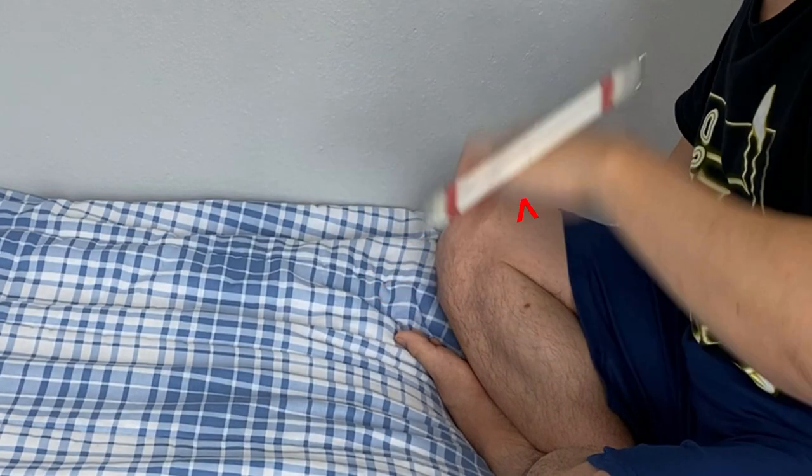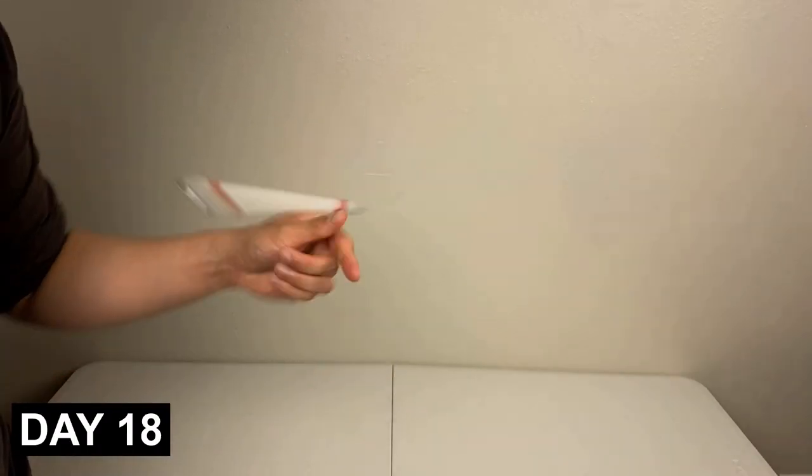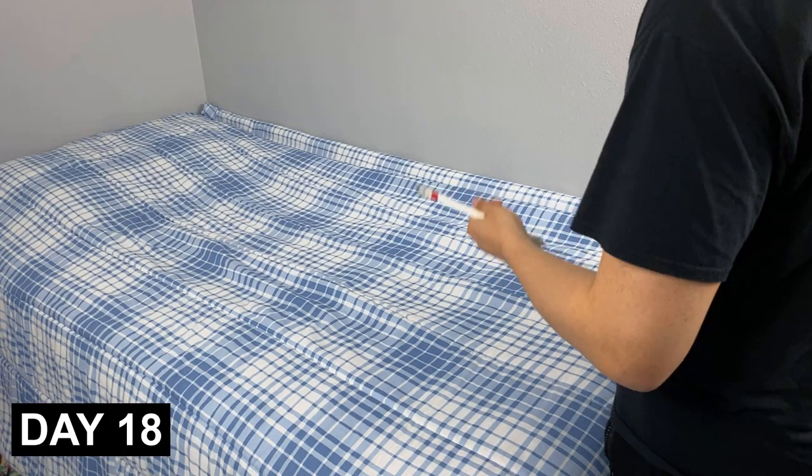I managed to do four pun cans in a row. I like to do a trick three times in a row to say I've learned it, but if you watch closely at the clip, I felt like it wasn't really the pun can — I was rolling the pin off my wrist or hand, which I don't think counts. Even though I did it four times in a row I wasn't consistent, so I had to keep practicing. On day 18 I changed up the setting and went from sitting to standing, which really helped. By day 24 I was a little more comfortable doing the pun can.